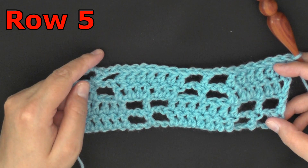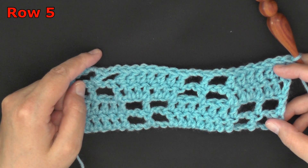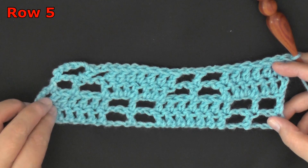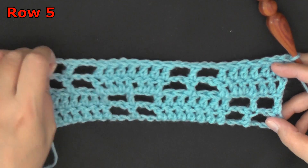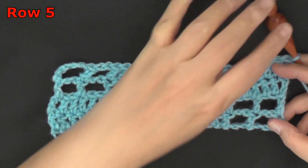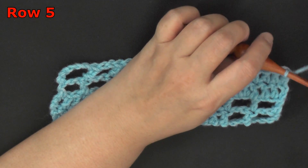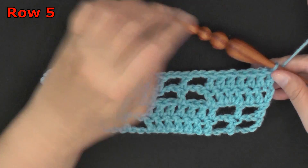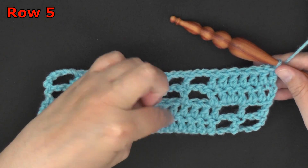This will be the end of your repeats. I think I said repeat rows two through four earlier — if I did, I misspoke. It's repeat rows two through five, so go back to row two and keep repeating rows two through five. This last row of your repeat will be essentially row one, but now you'll be working in stitches instead of chains.